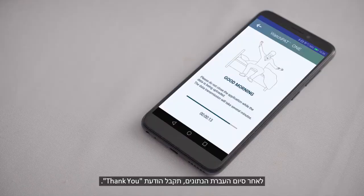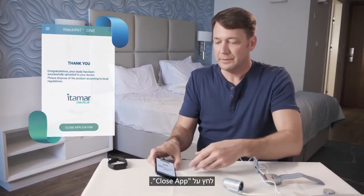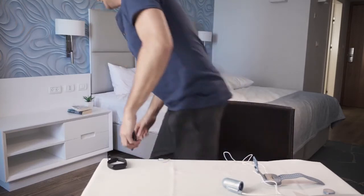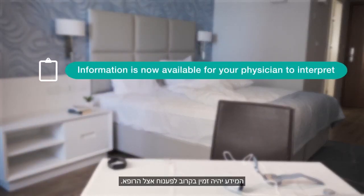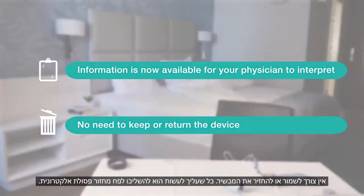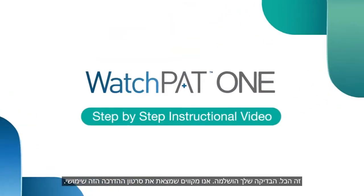Once the data transmission has concluded, you will receive a thank you message. Press Close App. The information will shortly be available for your physician to interpret. There is no need to keep or return the device — simply dispose of it. And that's it. Your test is complete.